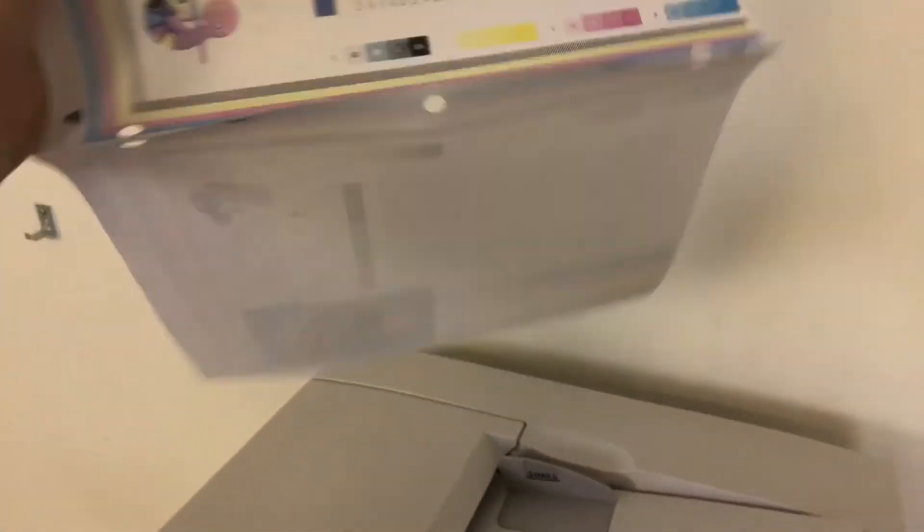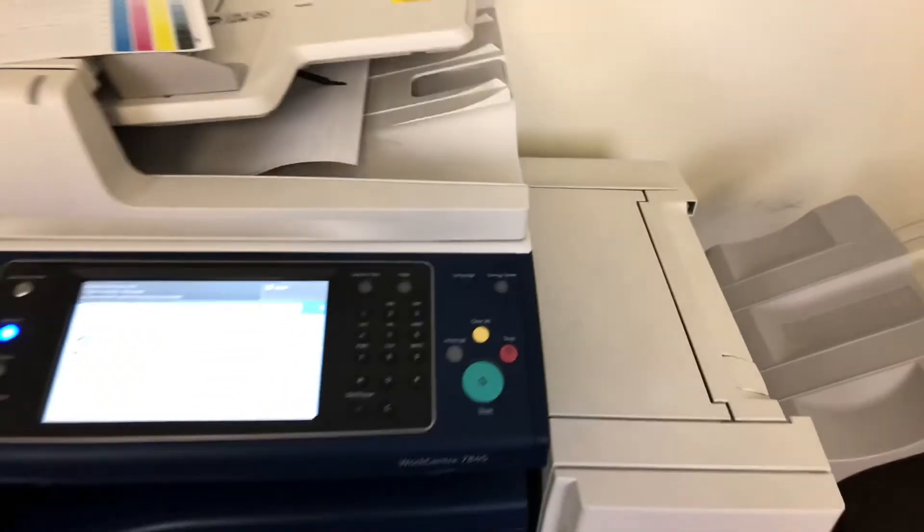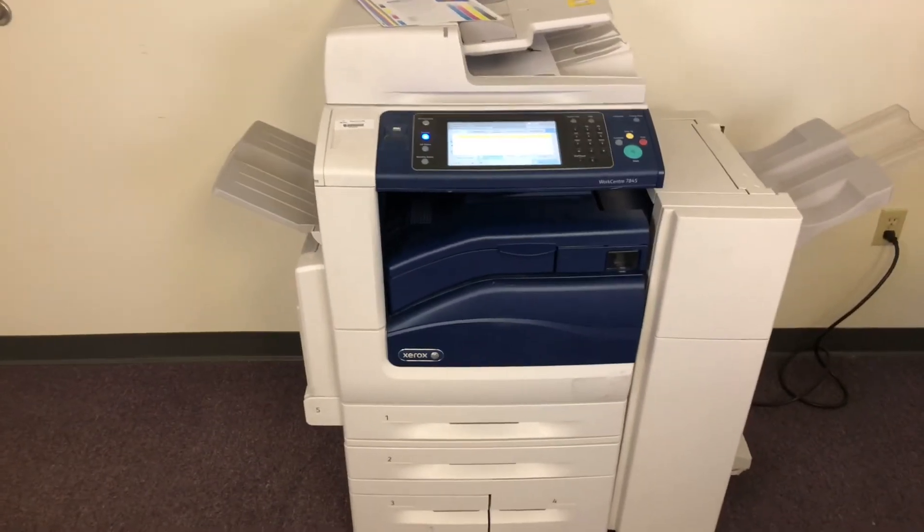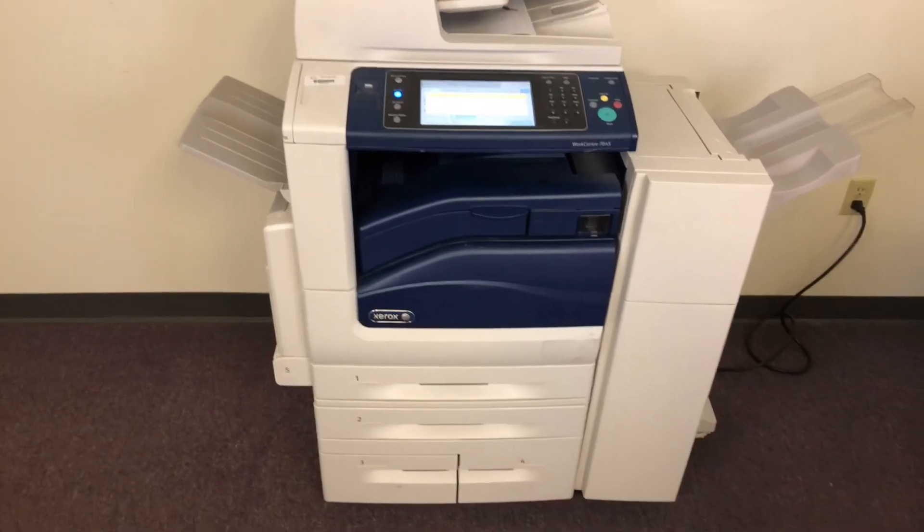There we have our test copies stapled and hole punched through the feeder — you can see that function working. This machine comes to us with only 90,000 total color copies and 49,000 total black and white.